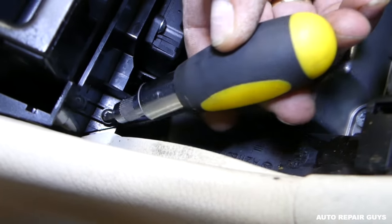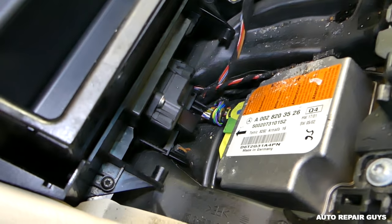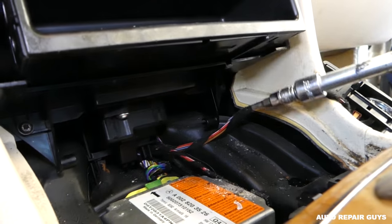Open this compartment right here, and underneath you have two screws — one there and one on the other side as well. We'll need to remove those. They are Torx T20 screws.